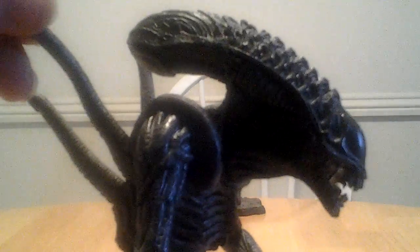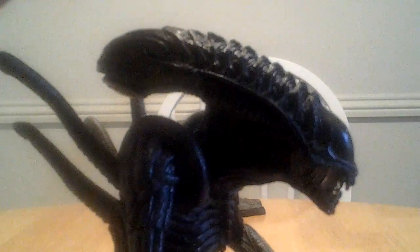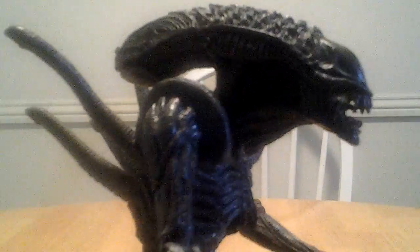That looks so cool — I love that. The head is awesome. This is my favorite Alien design, or one of them anyway. That and of course the original. This is almost like the original combined with the James Cameron design, so I think this is really cool.